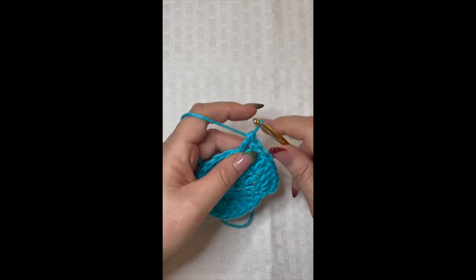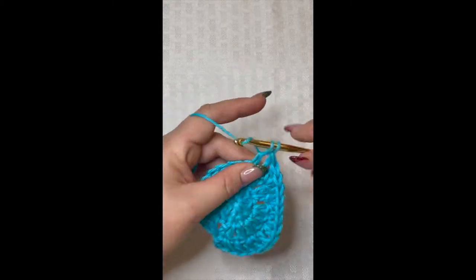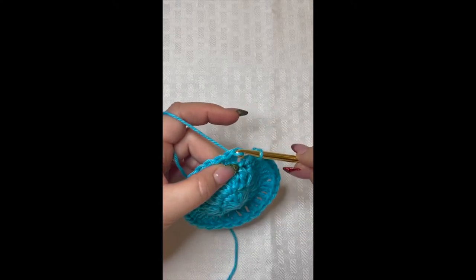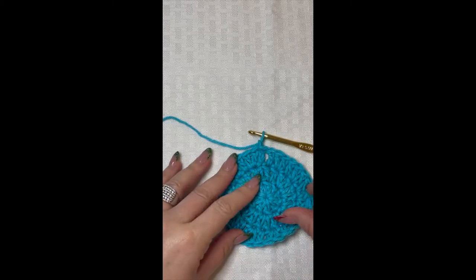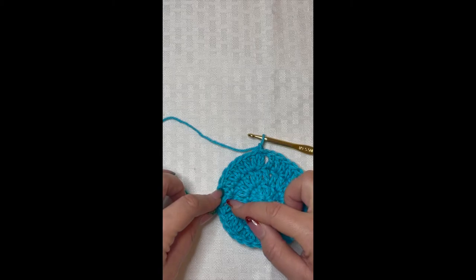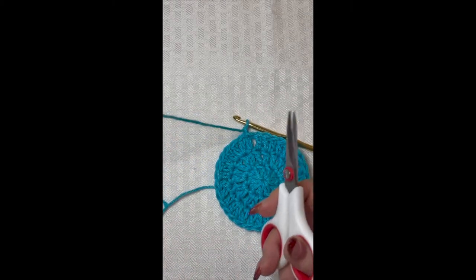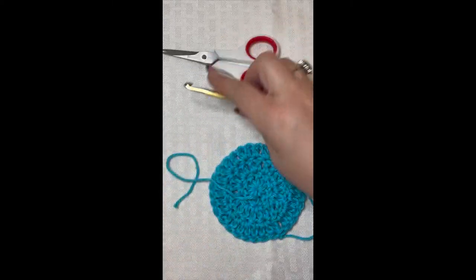At the end of round three, slip stitch to the top of that first double crochet and fasten off your work. If you wanted to make this larger, you could go one more round: two double crochet in the chain two space, then one crochet in each of the next two stitches, then two double crochet, then one crochet in the next two stitches, repeating all the way around. But I like this size — it's perfect for setting next to the sink and works really well for any sort of makeup removal. Fasten off your yarn and grab your yarn needle.